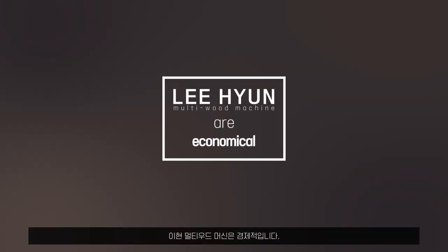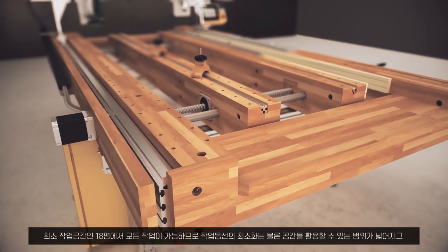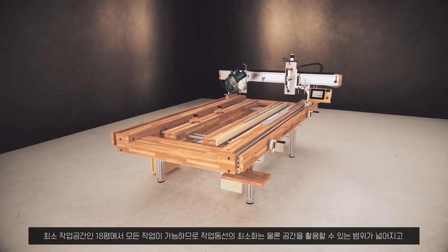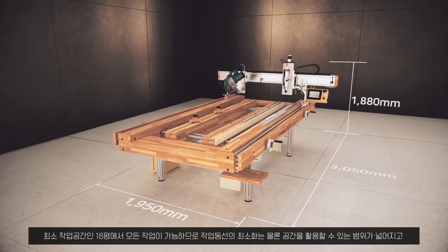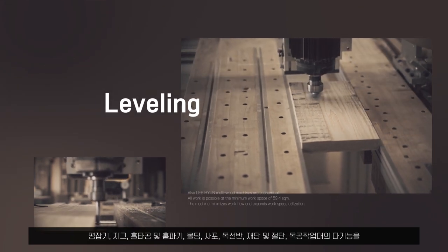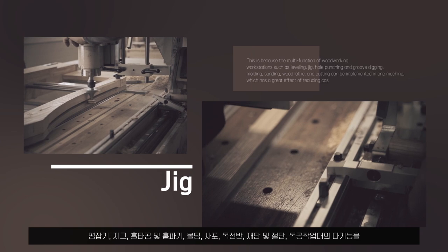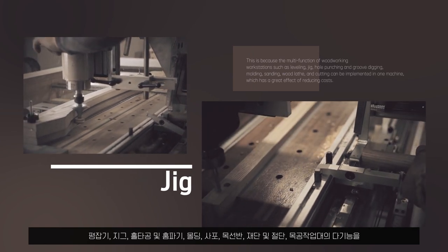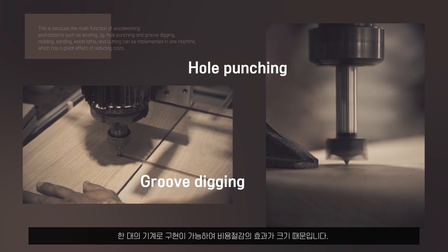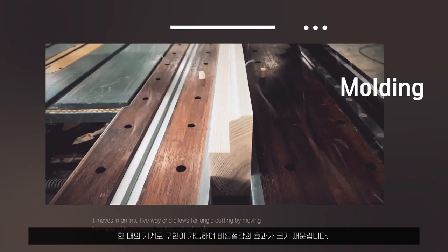Also, Lee Hyun Multi Wood machines are economical. All work is possible in a minimum workspace of 59.4 square meters. The machine minimizes workflow and expands workspace utilization. This is because the multi-functions of woodworking — including leveling, jig, hole punching and groove digging, molding, sanding, wood lathe, and cutting — can all be implemented in one machine, which has a great effect of reducing costs.